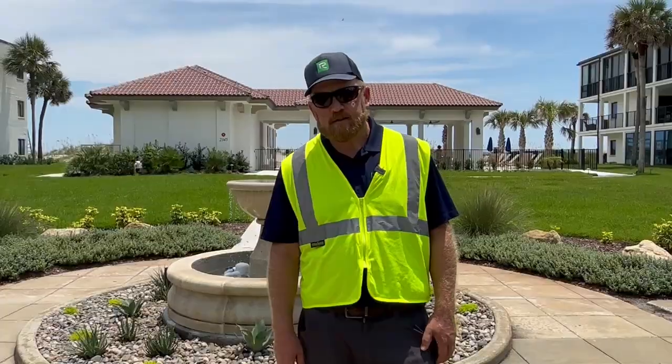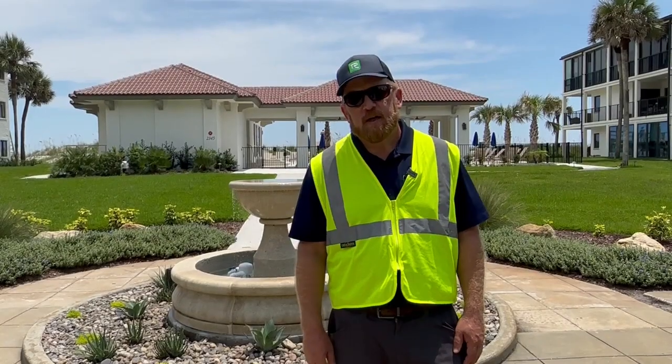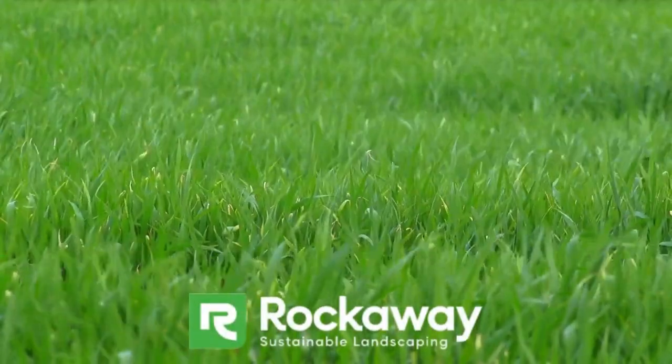Watering is super important. Typically we set our zones 15 to 20 minutes for spray zones and 45 to 60 minutes for rotor zones and drip zones.